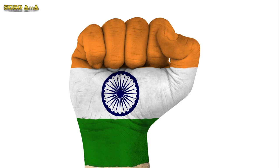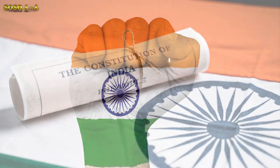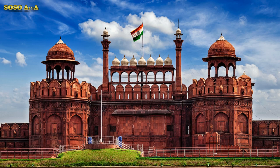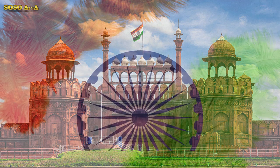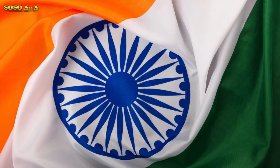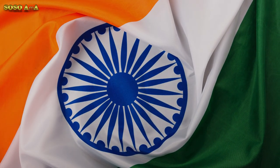The wheel of law in the Sarnath lion capital — this center symbol, or the chakra, is a symbol dating back to the 2nd century BC. Its diameter approximates the width of the white band and it has 24 spokes, which intends to show that there is life in movement and death in stagnation.